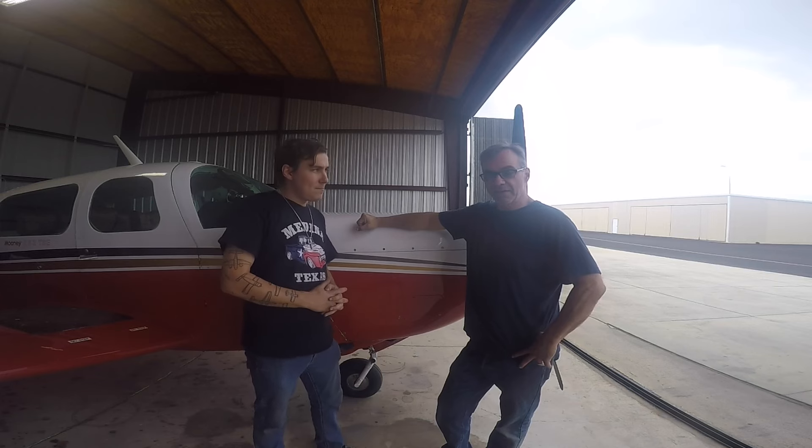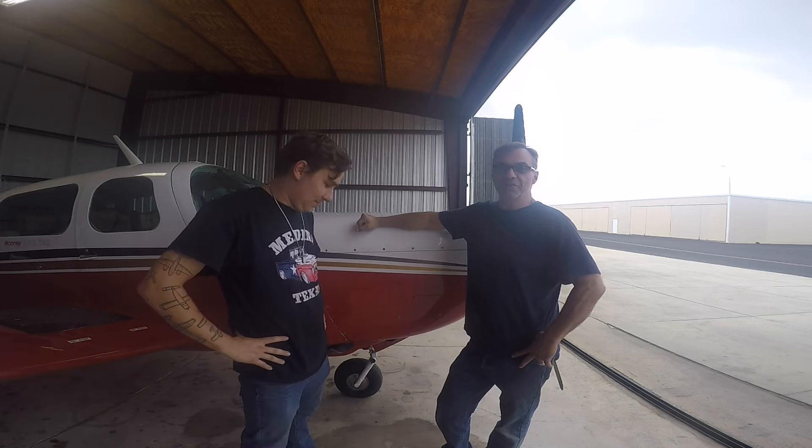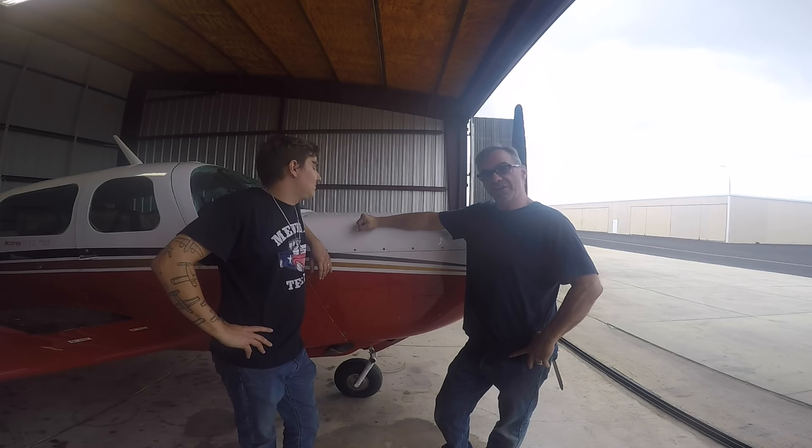So my name is Lyle. Bryce failed to mention that he was my instructor in the airframe portion of the A&P program that he works for over here in San Antonio.